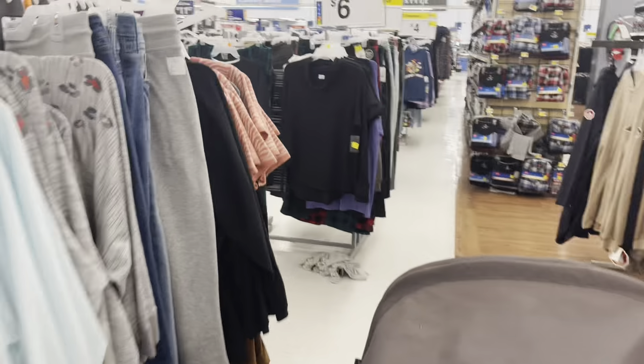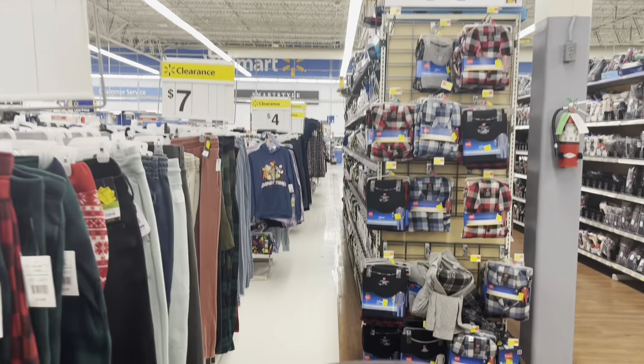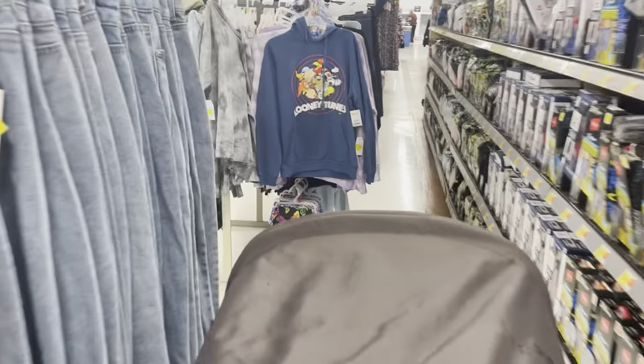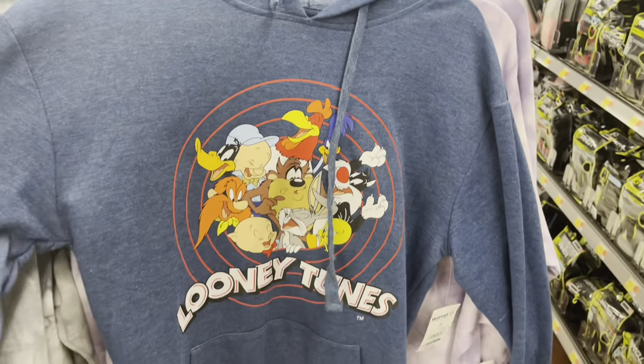This whole area actually has tons of markdowns — they have different racks all the way to the end. I'm just going to show you the ones that are really good deals. They have these sweaters for $4 — I think the regular price is almost $15. This is a Looney Tunes one.